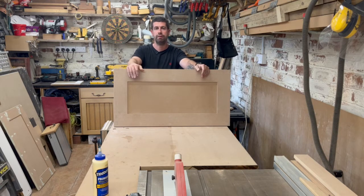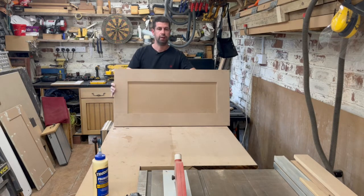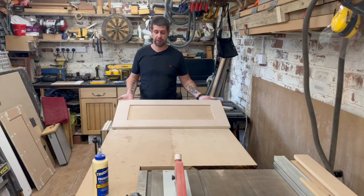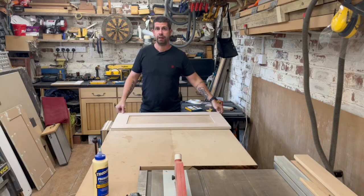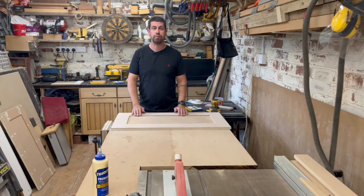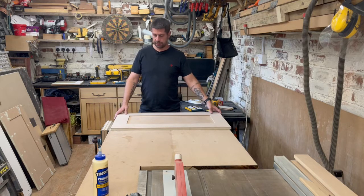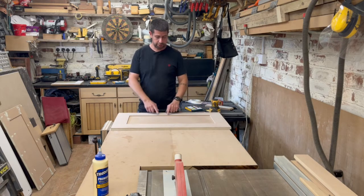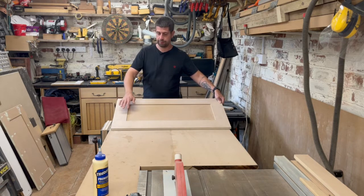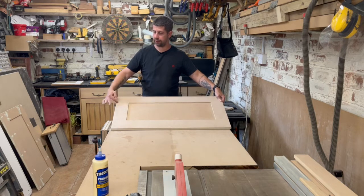So there we have it — the easiest way I can think of to make a frame and panel door. It's the right size, it's perfectly square, nice and simple, and you've got a nice flat back to paint. I think that's the easiest way, the best way — you might disagree, so leave me a comment. If you wanted to make this into a shaker door with a V-groove in the joint, all you'd do is simply chamfer the edge. You'd chamfer one long edge of each piece for the middle, and the two short edges of the rail to create that V-groove in the joint.